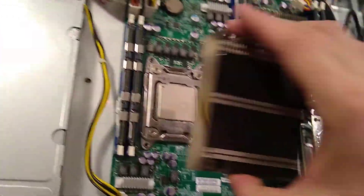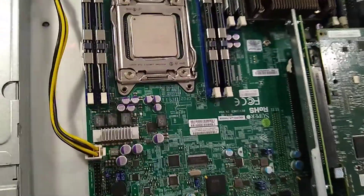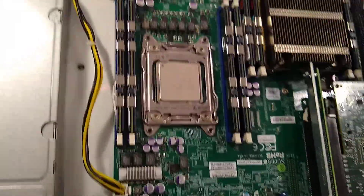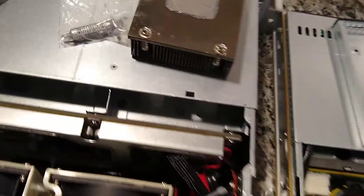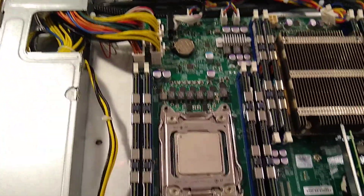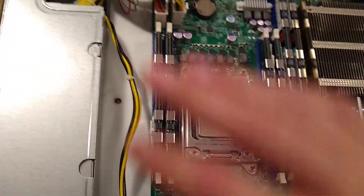Now the CPU should be installed. Reinstall your heatsink, but put some new thermal paste on first - something like Arctic Silver works. There are all kinds of CPU paste options; I just had Arctic Silver laying around so that's what I'll use. Also clean off your cooler - you don't want to reuse old paste if you don't have to. Give it a wipe down with rubbing alcohol if you want to get it really clean.